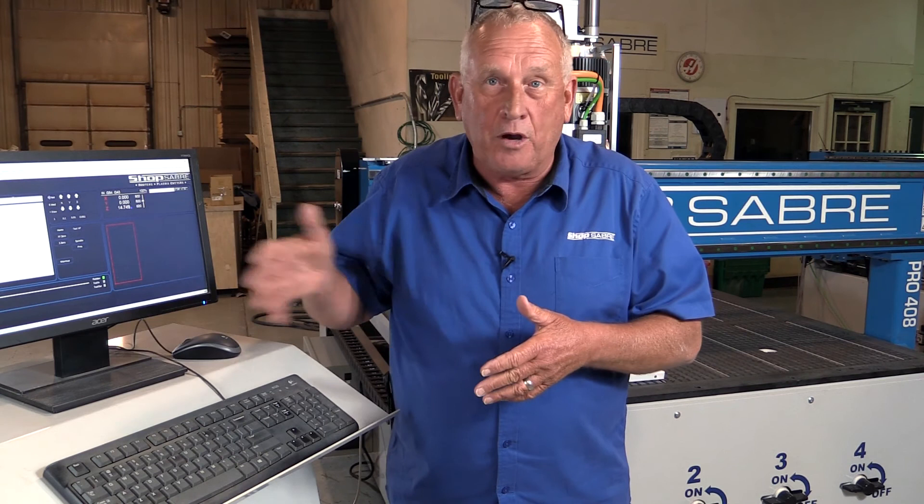Speaking of the machine, I'm really excited about getting this running — I think I'm going to make something with it. If you have any further questions, you can contact us at ShopSaber.com. Thank you for watching. Welcome to Saber Nation.